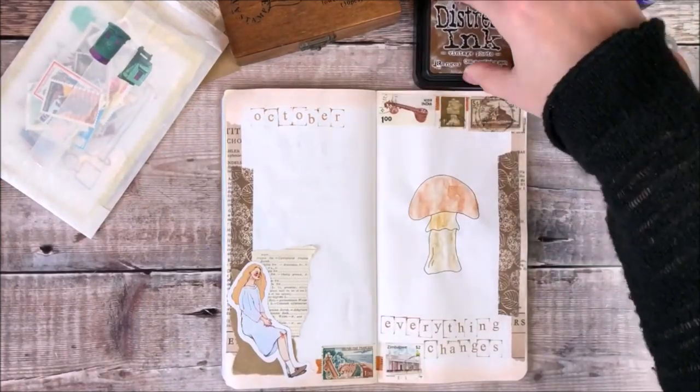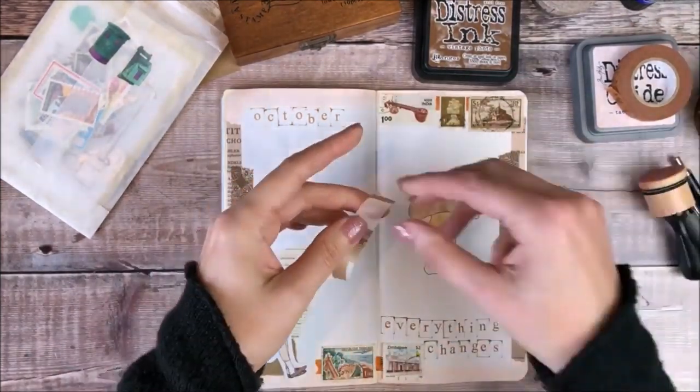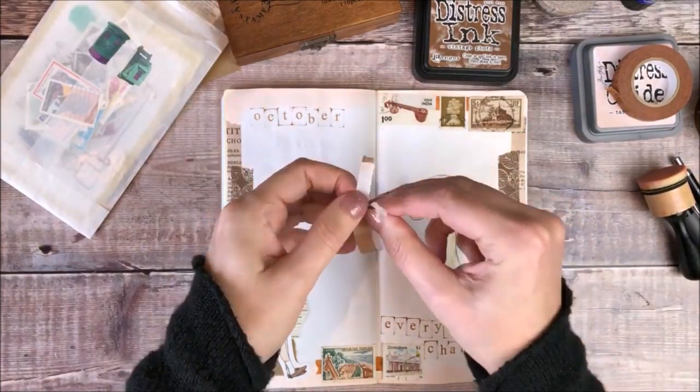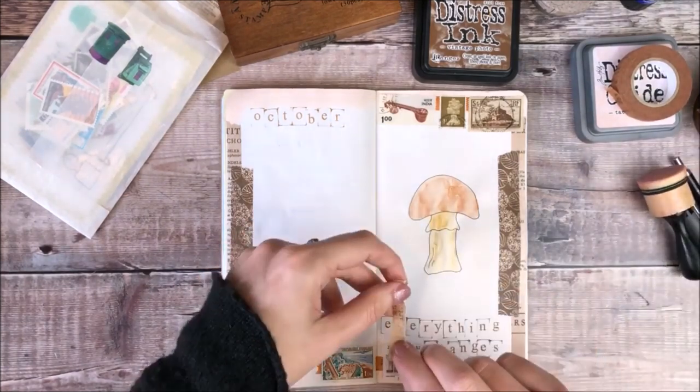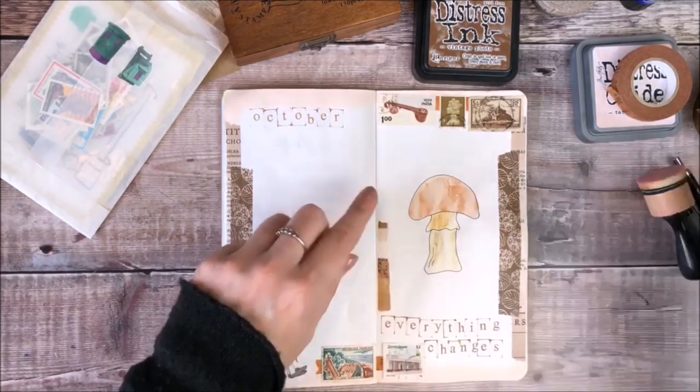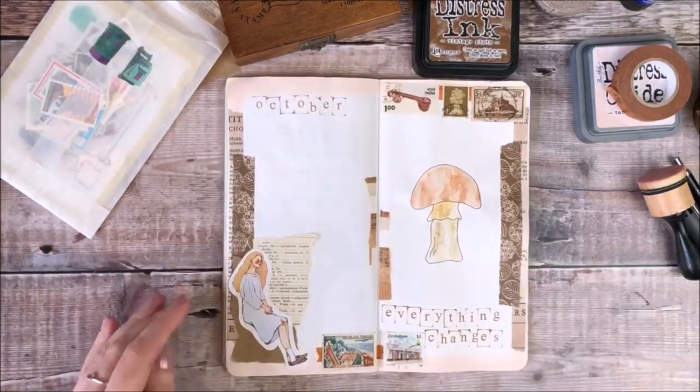For some final decoration, I'm going to add some strips of washi tape along the centre of my pages and also on the top left and bottom right hand corner. For my journal writing itself, I'll be using a black Muji gel pen.